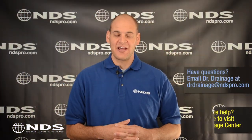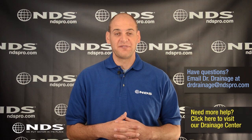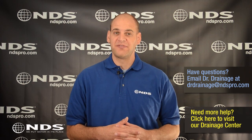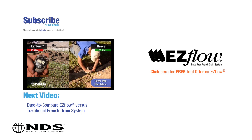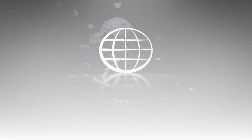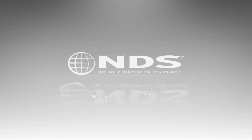So there you have it. That may seem like a lot of digging, but the flow well will protect your yard and home from future water damage. For more information on this and other NDS drainage products, check out our other videos or visit ndspro.com. For more than 30 years, NDS Inc. has been a leader in stormwater management solutions for the residential and non-residential markets.